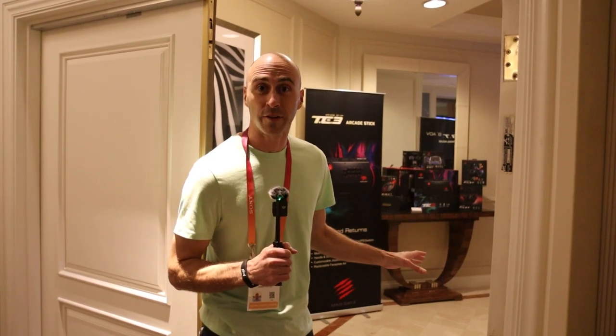Hey guys, Danny here. I'm over at the Madcatz booth. They have a lot of items in here that I want to check out and I'll bring you along for the ride. So let's go take a look.